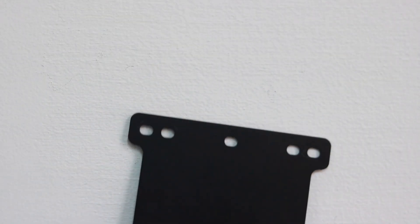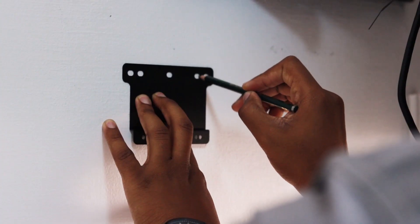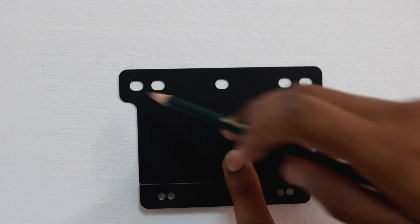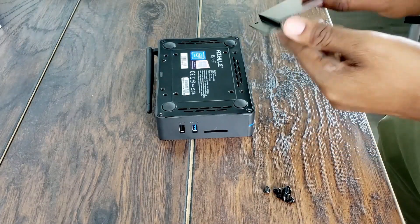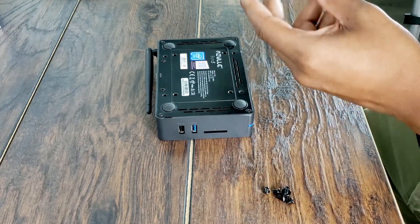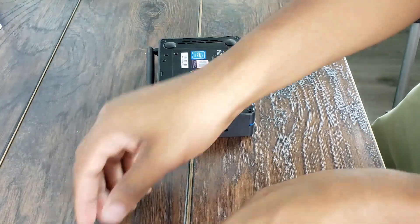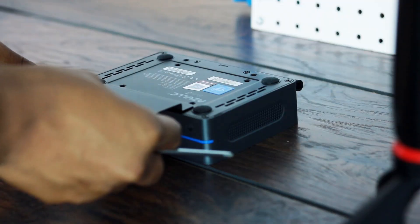It's a good idea to make markers on a wall before you attempt to drill any holes. To start, positioning is the key. You can place your VESA mount on the top or the bottom like so. Once you've positioned your VESA mount, you can start inserting and fastening your screws.